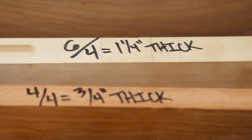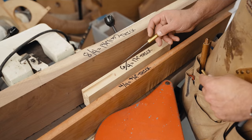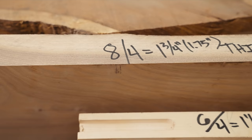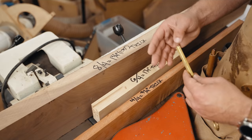Then there's six-quarter, represented as 6/4, which is about one and a quarter inches — six quarter inches equals an inch and a half, but again they're accounting for a quarter inch of waste when it was run through a planer. And then finally eight-quarter, which is your two-inch lumber but it's actually one and three-quarter inches thick. These come in three different types of milled lumber: S2S, S3S, and S4S.